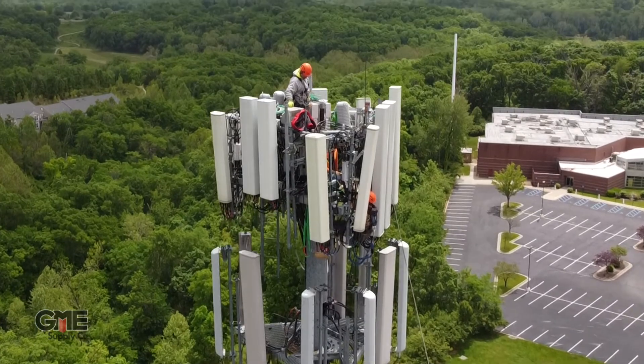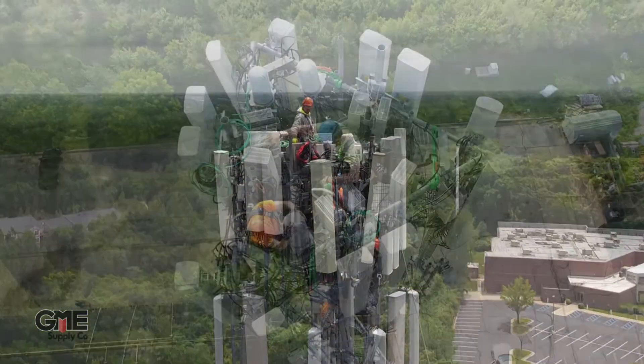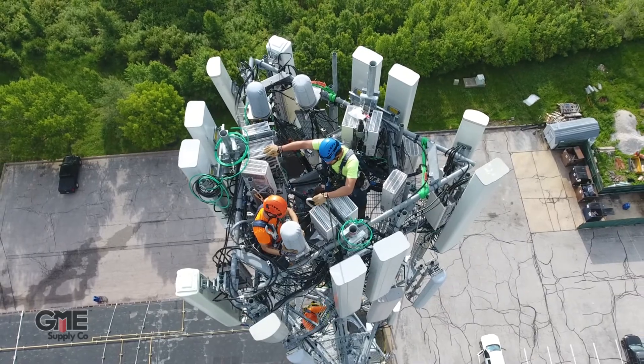With the deployment of 5G, cell towers are quickly becoming overcrowded, providing less and less room for technicians to get in and perform their jobs effectively. With this ever-growing concern in mind, MultiWave has designed their Smart Aligner to work in several configurations.